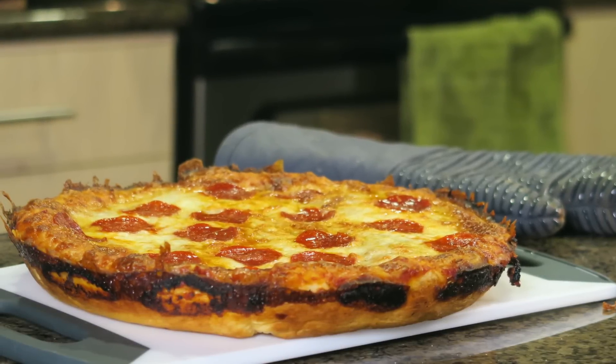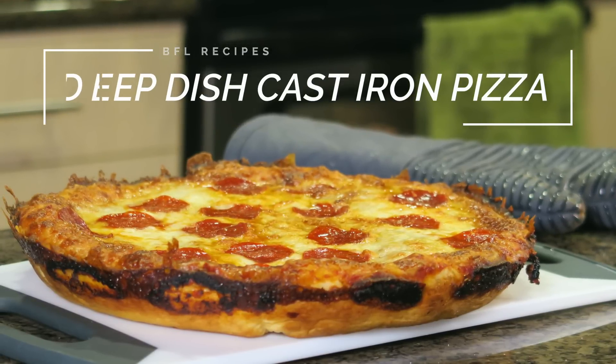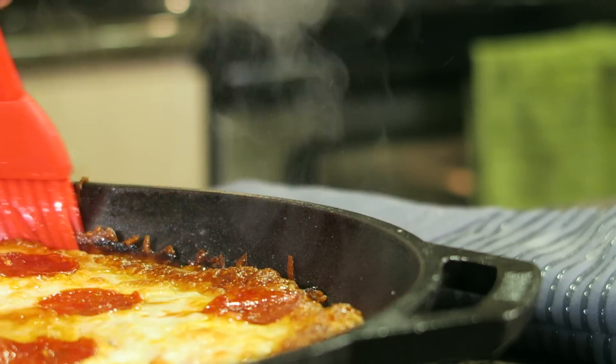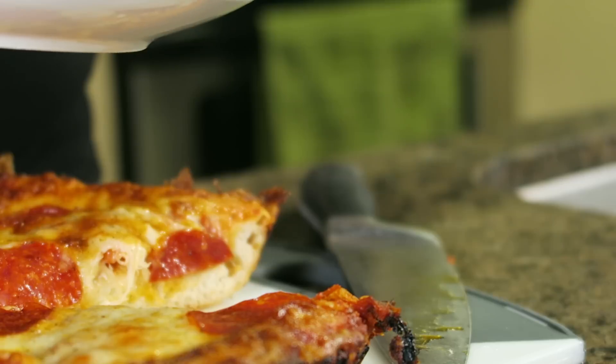Hey everybody and welcome to the video. Today we are going to be making deep dish cast iron pizza. After having trouble finding a good deep dish for cheap in Portland, I figured I'd try my hand at making one from scratch. After a lot of experimenting and a few smoke alarms, I finally nailed down my perfect recipe for thick crust pan pizza.